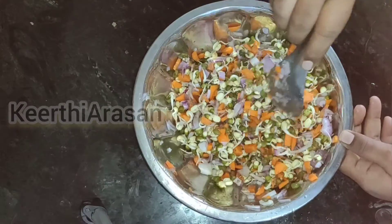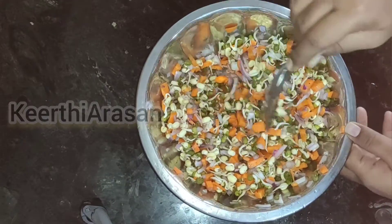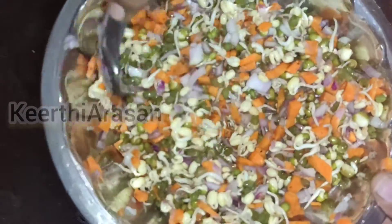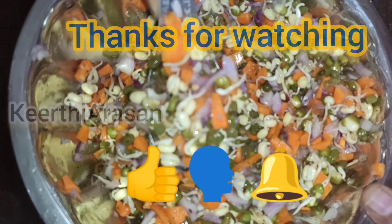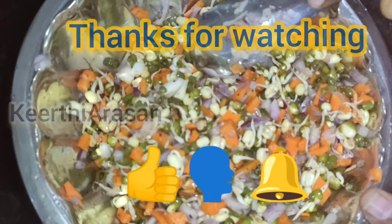Now the healthy salad is ready. See how easy the preparation is, and this is going to be very useful in your weight loss journey. Yummy, tasty, and healthy salad is ready. Thanks for watching this video. Do like, share, and subscribe.